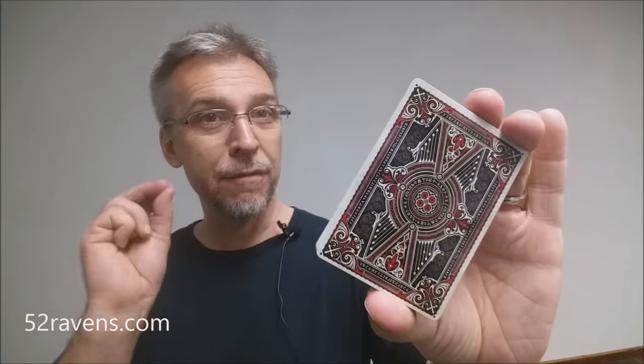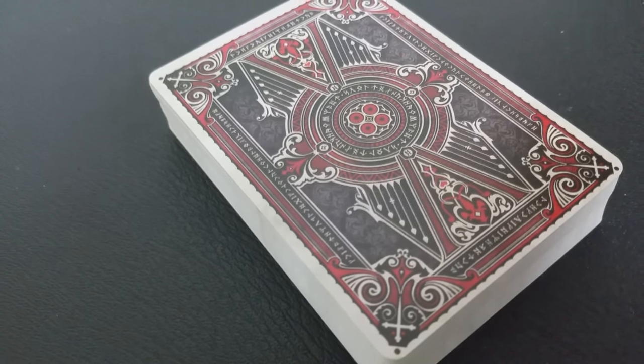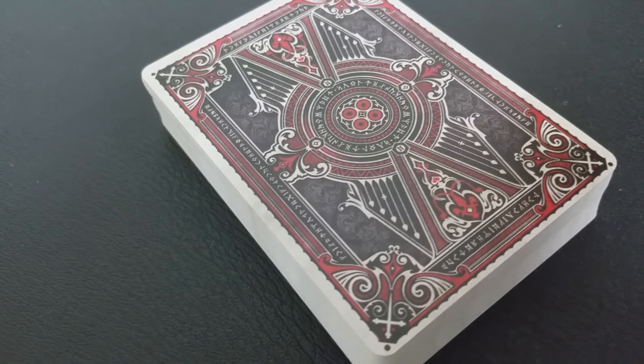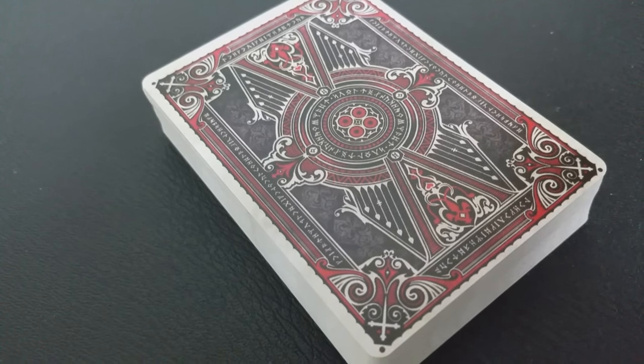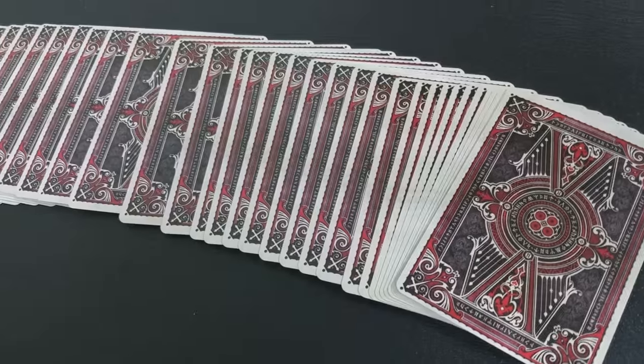This is Sisterhood of the Blood, and it has a vampiric theme. This prototype was done from MPC, which is MakePlayingCards.com. It's a great place to get a prototype made, but should this deck get funded, it will get printed by Expert Playing Card Company on their classic finish stock.